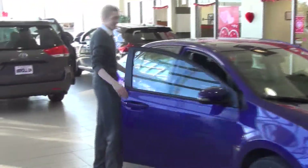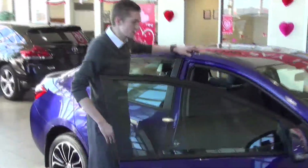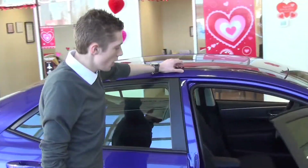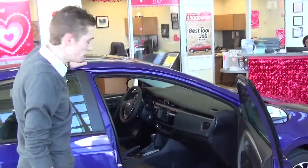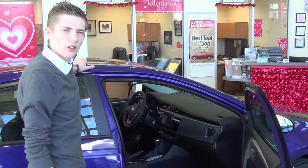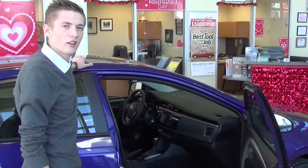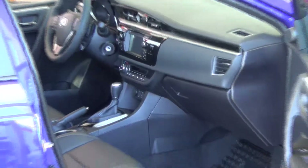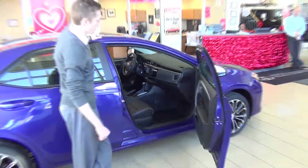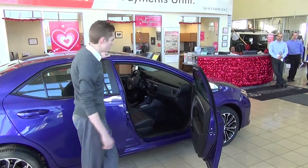Looking on the inside here, this is a sport model. With the sport model you do get some more options. The Softex Leather is one of them. Heated front seats in both of them. So in the winter when you get in a cold vehicle, have the heated seats on and you'll be all nice and warm within no time. Also you get standard equipment like power windows, power locks and things like that.